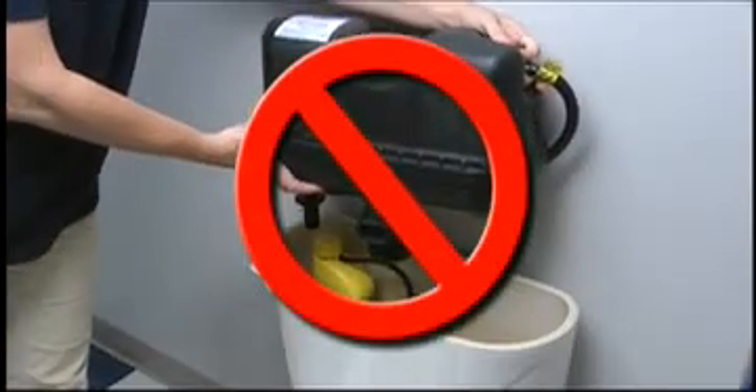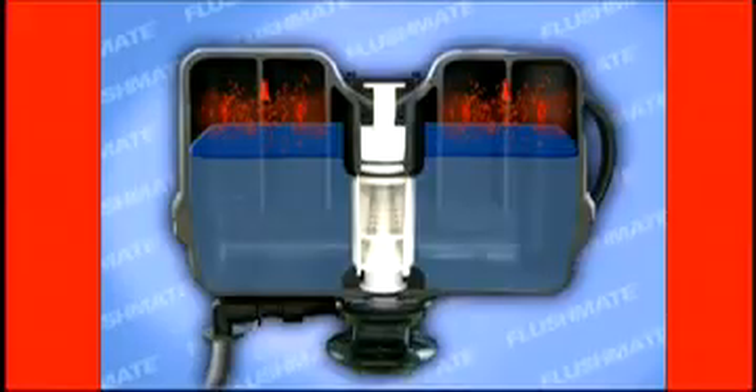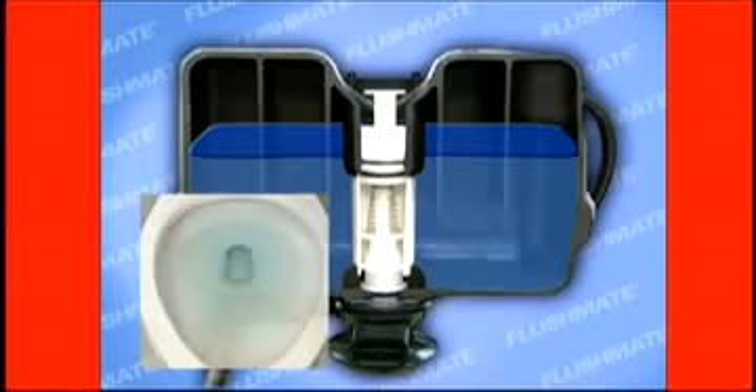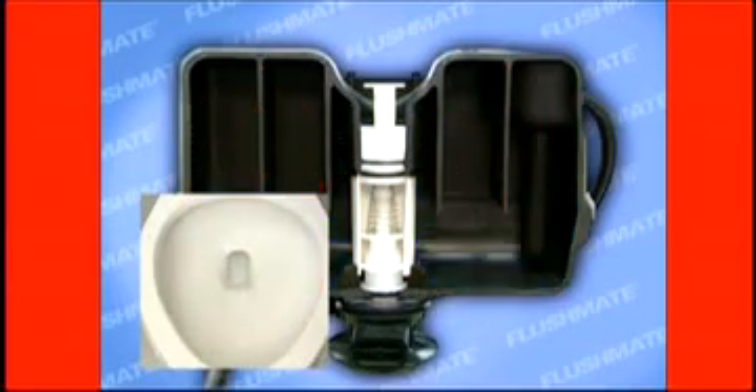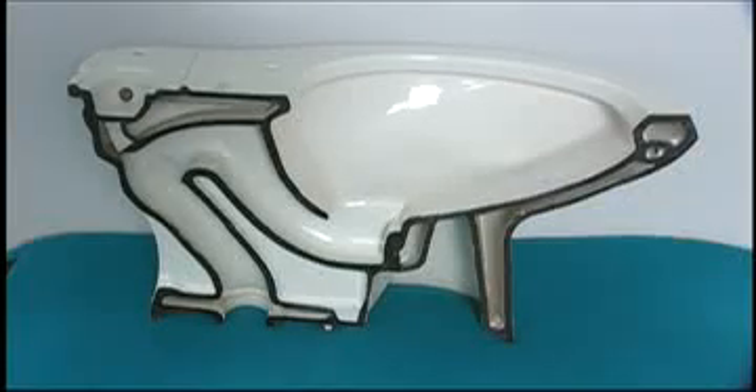Flushmate is not a retrofit product. Flushmate works by utilizing the water pressure to compress the air trapped inside of the Flushmate vessel. When flushed, the compressed air delivers the water under pressure. The pressure assist bowl is uniquely designed to accommodate this forceful flushing.